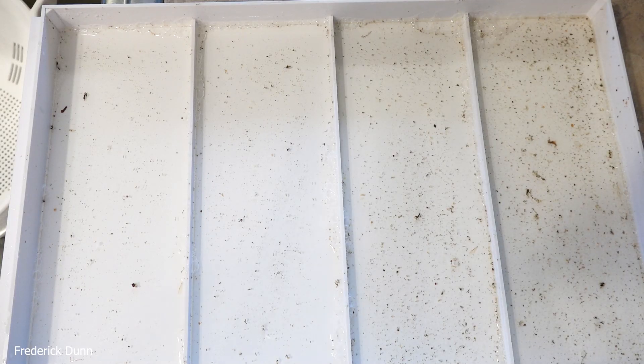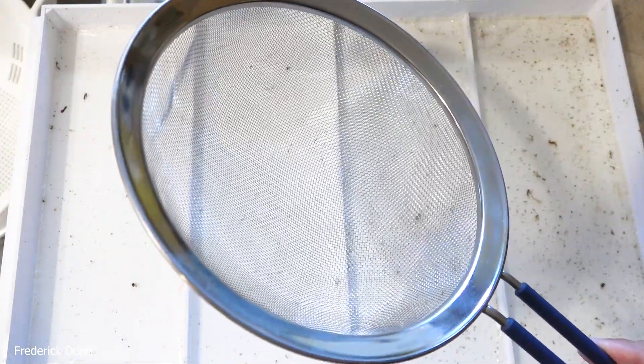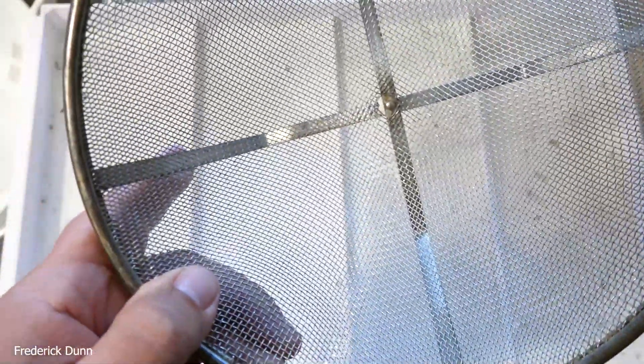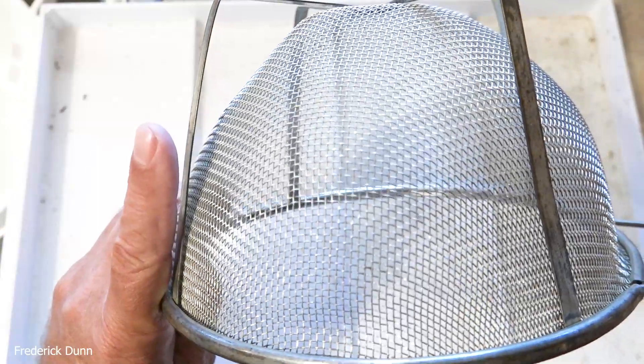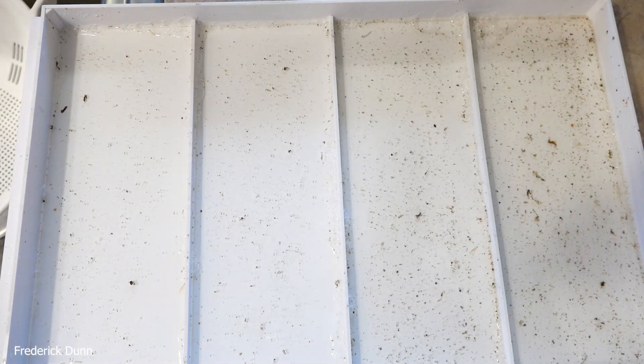Yesterday we did a demonstration video showing counting mites in dead out honeybees from packages. Today we're going to revisit that so I can demonstrate the procedure and prove that the method I use to count the mites will actually work with mites present, because the issue yesterday was no mites showed up in the dead bee wash and count. So now we want to make sure and test the method.